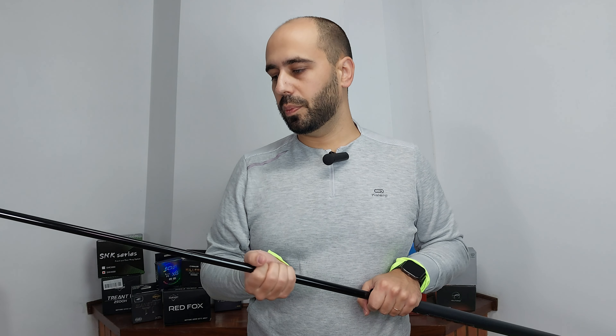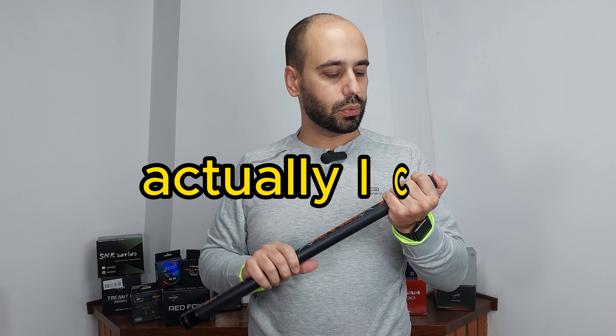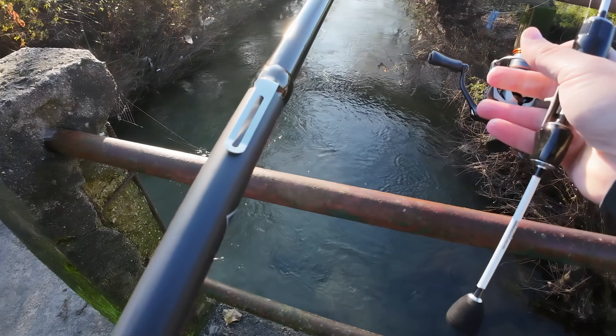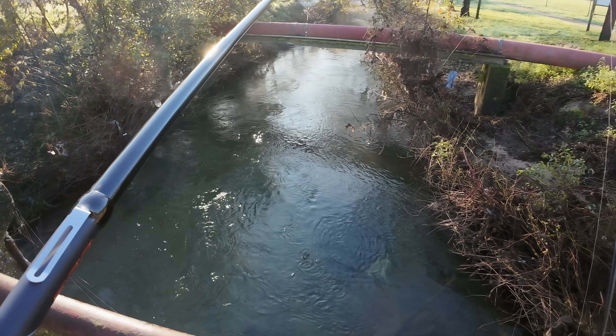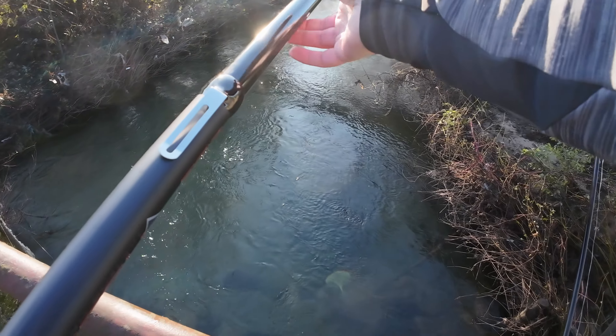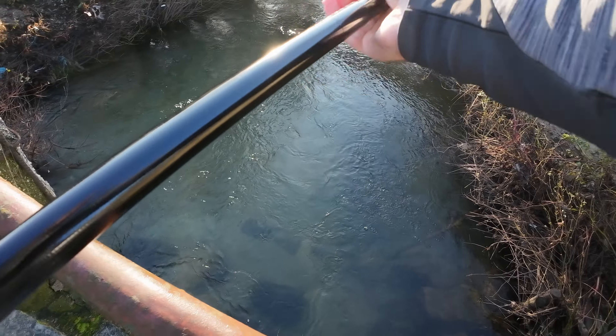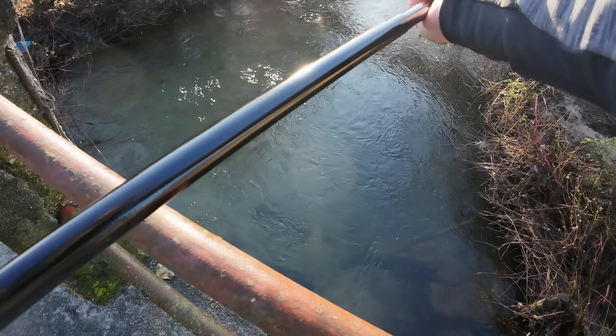It's well balanced and it doesn't feel heavy in the hand. I cannot show you today but I will show you on the water — this is not flimsy. This is not like your usual carp fishing net pole that when you extend it it will bend with its own weight. This can maintain its weight.